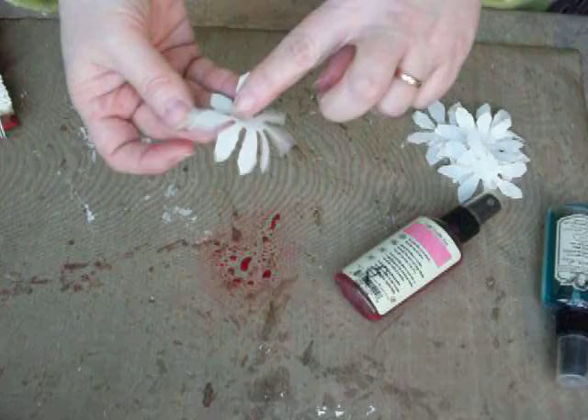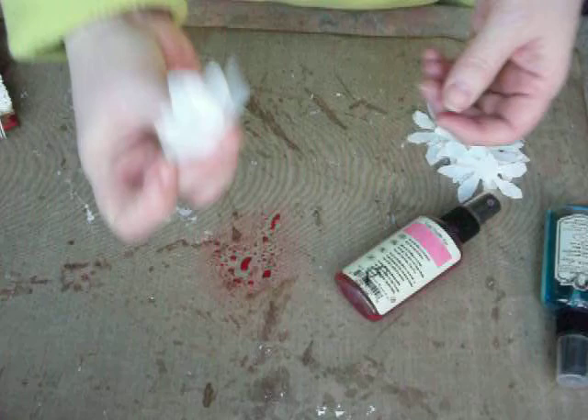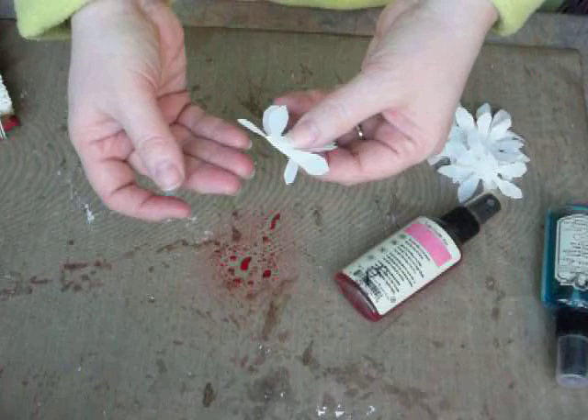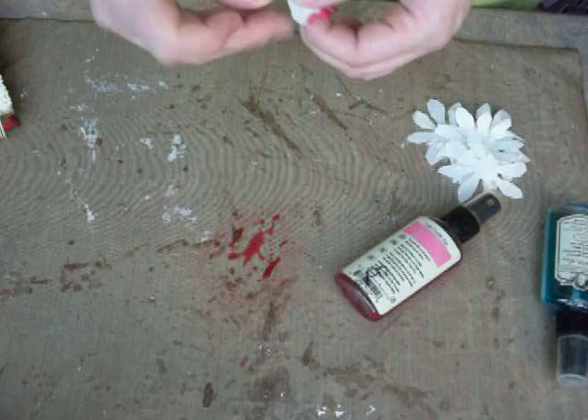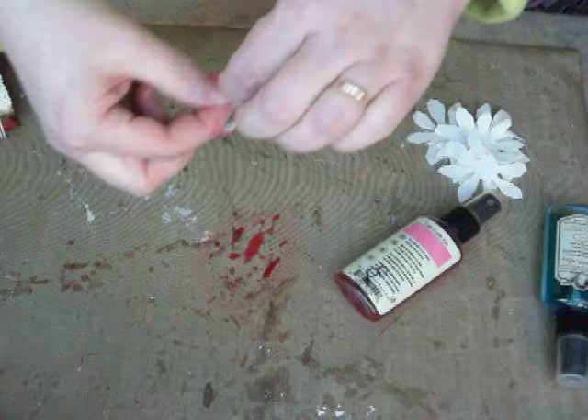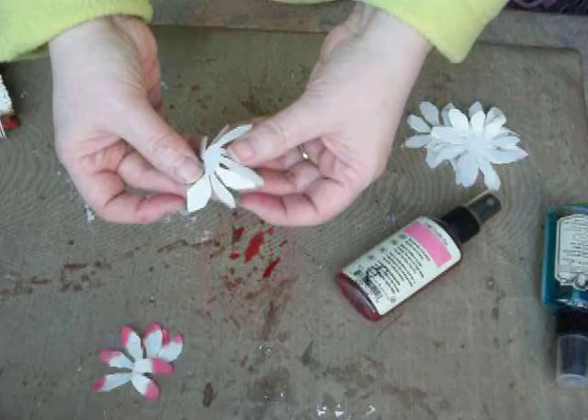Then I took my muslin flower and squished it — I fold it in half, fold it in half again so I kind of have like this little bloom. And then I just drag my petals through the glimmer mist. You can get as much as you want on there or as little. Then set it aside to dry — you can open it back up to dry if you want.